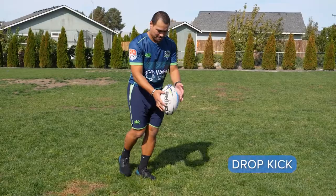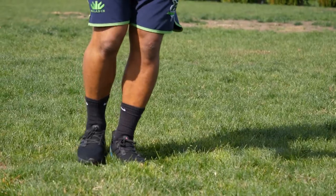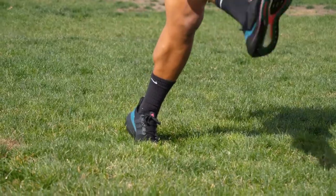Second is the drop kick. With the drop kick we use it to start the game. What you want to do is drop it to the ground from waist level down, then kick with your shoelace and follow through.